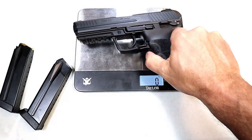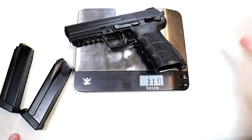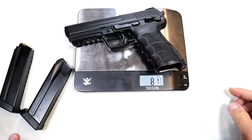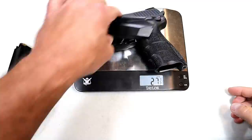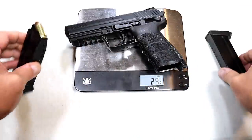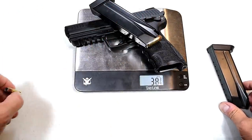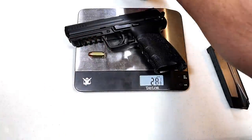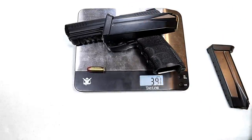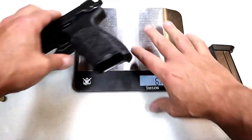Every HK I've ever acquired was through trade, so paying those outrageous prices with so many other choices out there is kind of crazy. Weight-wise: one pound eleven and a half ounces — that's twenty-seven and a half ounces empty. With an empty mag, thirty-one and a quarter ounces. With a full ten-round .45 magazine, you're looking at thirty-eight and three-quarters ounces.